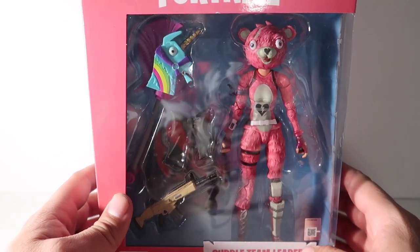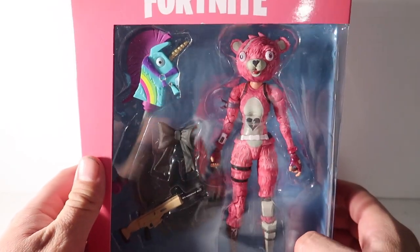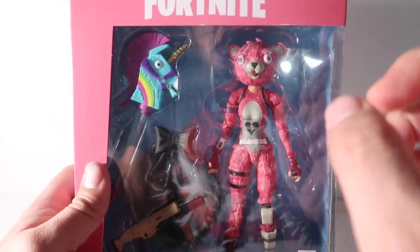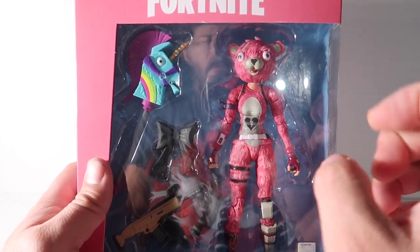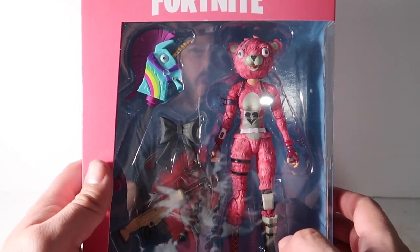We're gonna do a little review of the Cuddle Team Leader from Fortnite. This one is a McFarlane toy. I love McFarlane toys — he always has a bunch of detail on his toys. There's one thing that he left out of this character, and I'll point that out towards the end of the video after we do our review of the whole thing.